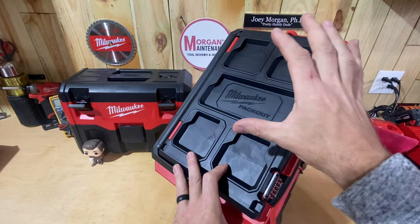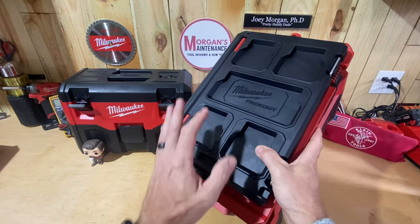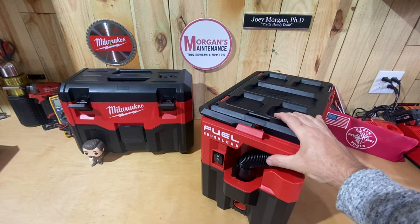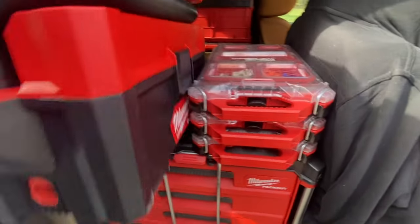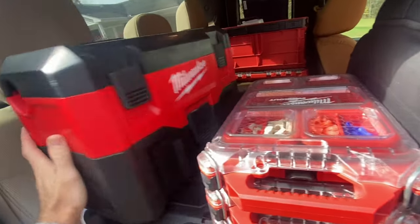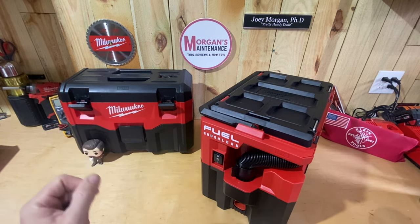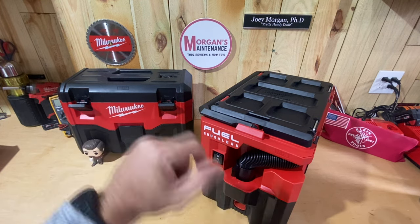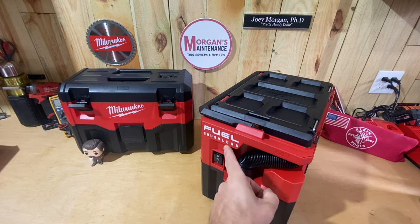Reason number three is that this is a Packout-compatible vacuum. Whether you're already in the Packout system or not might be what sways you here, but I use Milwaukee Packout in my truck. Having this Packout vacuum lets me slide it in and out of my truck much easier and it stays in place — it's not rattling around. With the Gen 2, there's no way to lock it in, so it slides around and makes noise. You can buy 3D-printed feet to make the Gen 2 Packout-compatible, but that route didn't work for me.